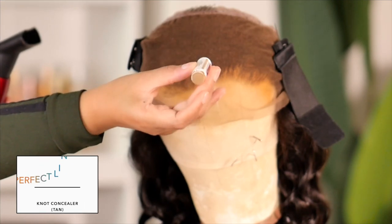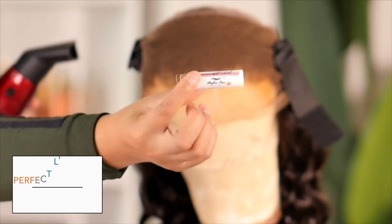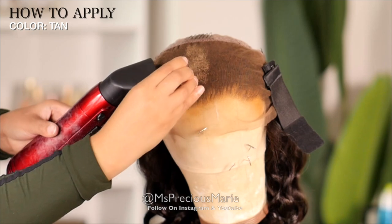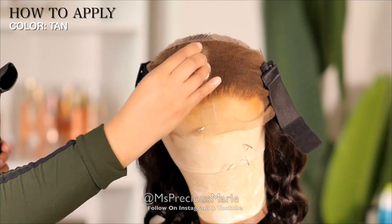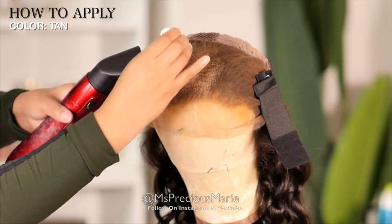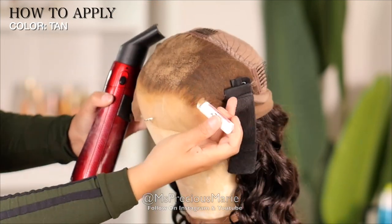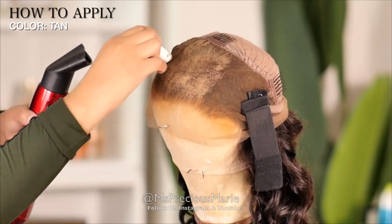If you don't know what the Perfect Line Swiss concealer is, I like to use this to hide the knots — it's made specifically to hide knots on your lace wig. A lot of people wonder if they're using this product in high heat, will it run? They also wonder if it will wash off over time or after one wash. Today I'm going to show you guys what my end result looks like by the end of my day.